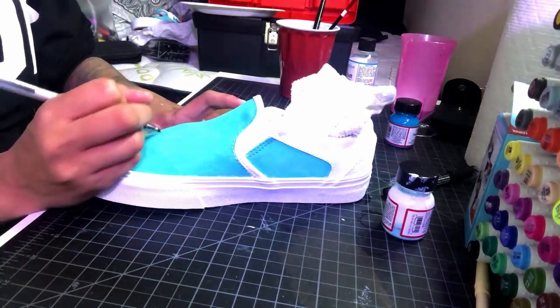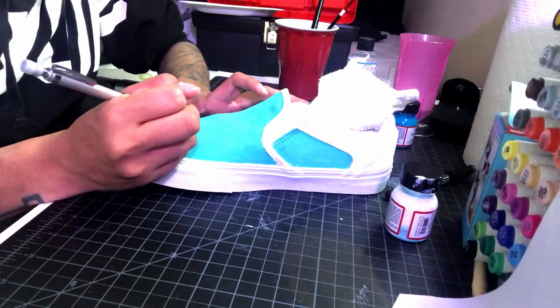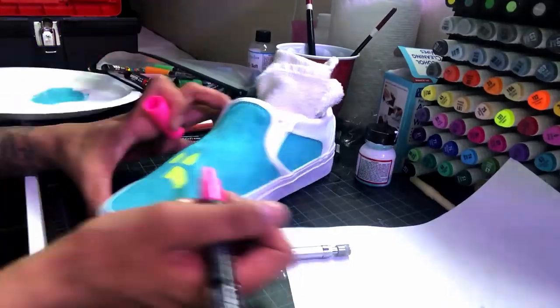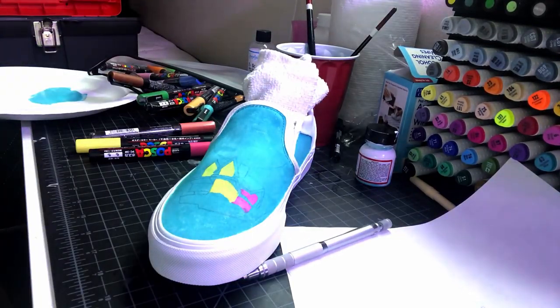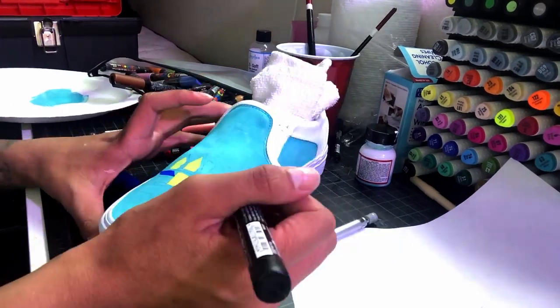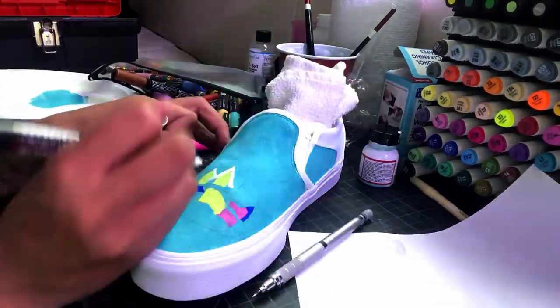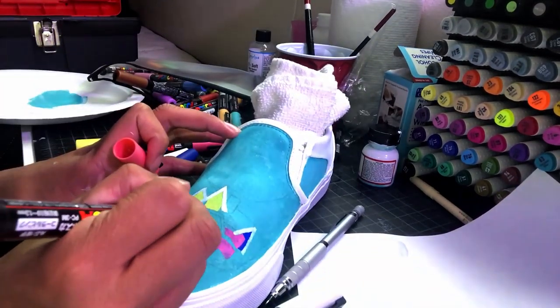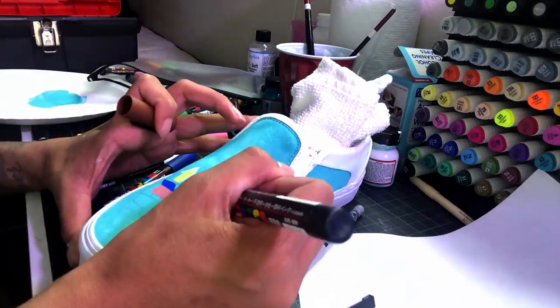Moving on to the second shoe, the image on this one is going to be the iconic UP house with all the balloons. You're going to see me drawing directly onto the shoe this time rather than sketching it out on paper and transferring it on. I know I advised against this earlier in the video, but for me personally, the UP house is just a bunch of lines and I'm pretty confident in my skill to not mess it up. This is easier than drawing characters where their face and body have to have the right proportions or the whole thing looks messed up. This is just lines, so it's kind of easy to fix any mistake you make.